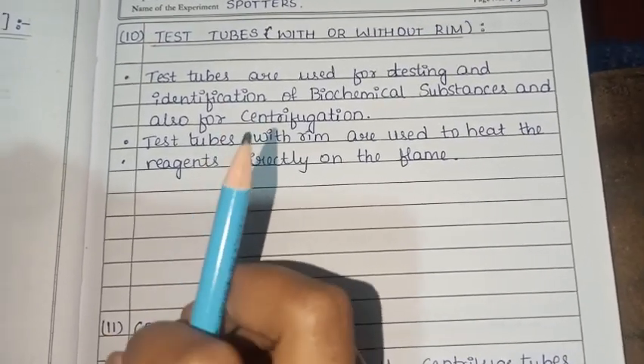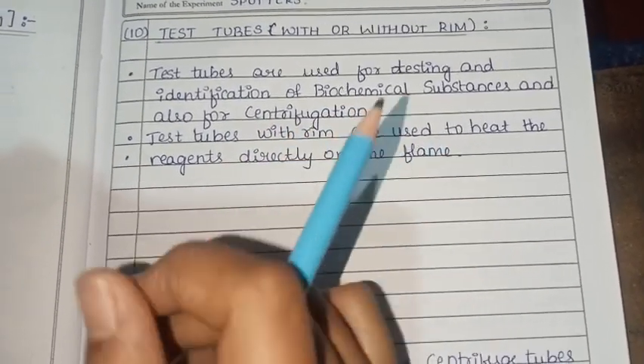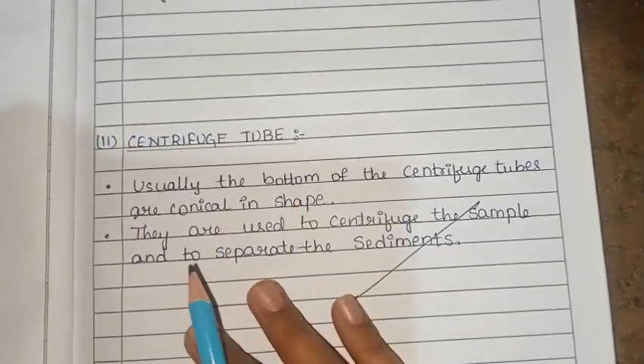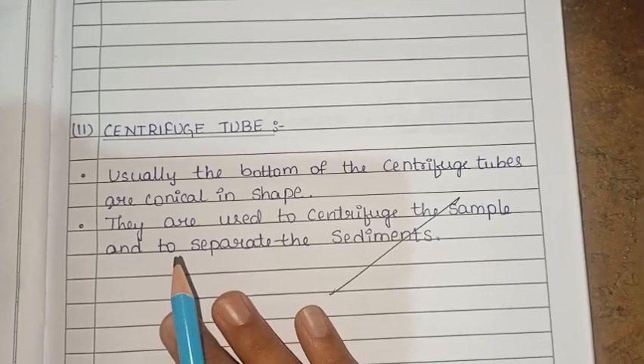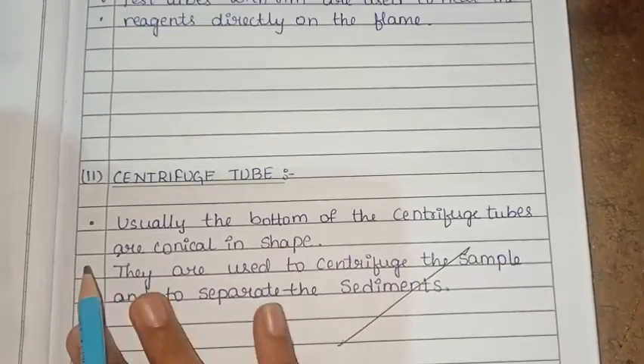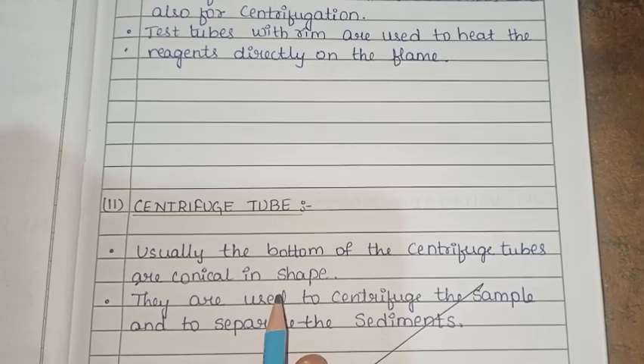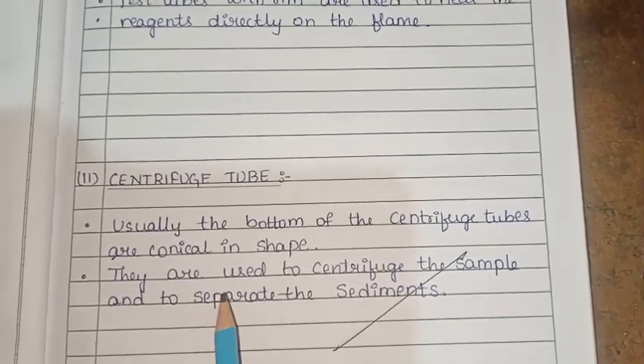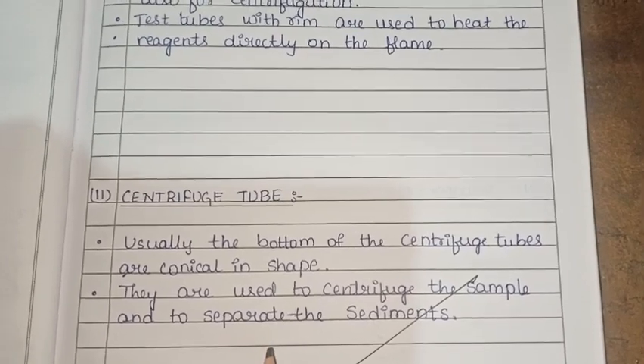Test tubes with a rim are used to heat reagents directly on the flame. Next is the centrifuge tube. The bottom of the centrifuge tube is conical in shape. They are used to centrifuge the sample and to separate the sediment.